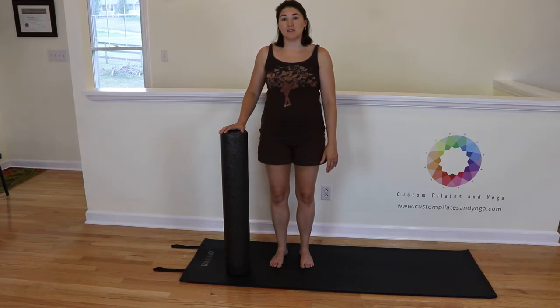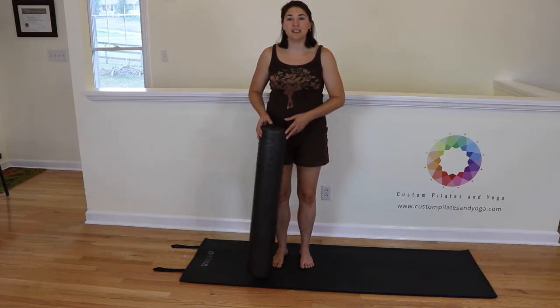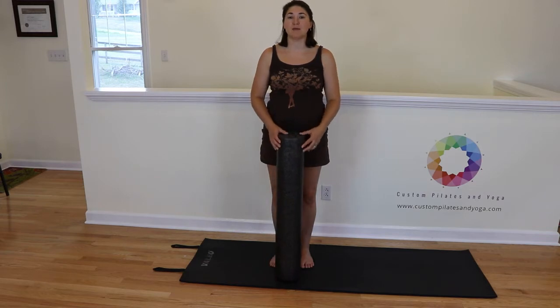I hope you have enjoyed this video on log roll with the foam roller. If you have, please give it a thumbs up and subscribe to my YouTube channel. Also, you can find me on Facebook, Pinterest, and at www.CustomPilatesAndYoga.com. Thank you.